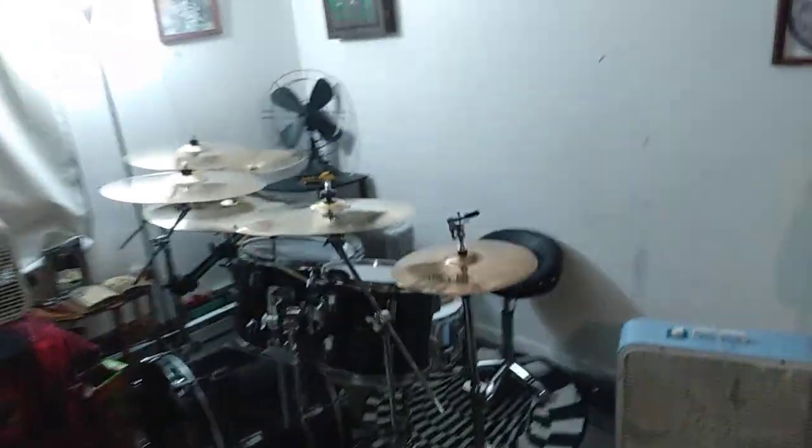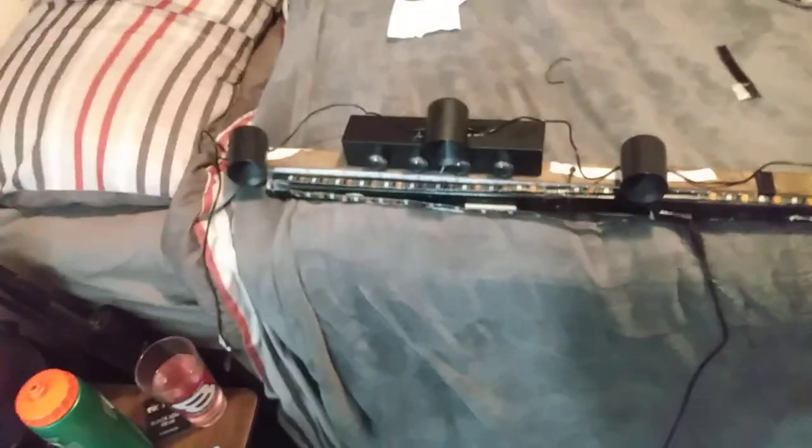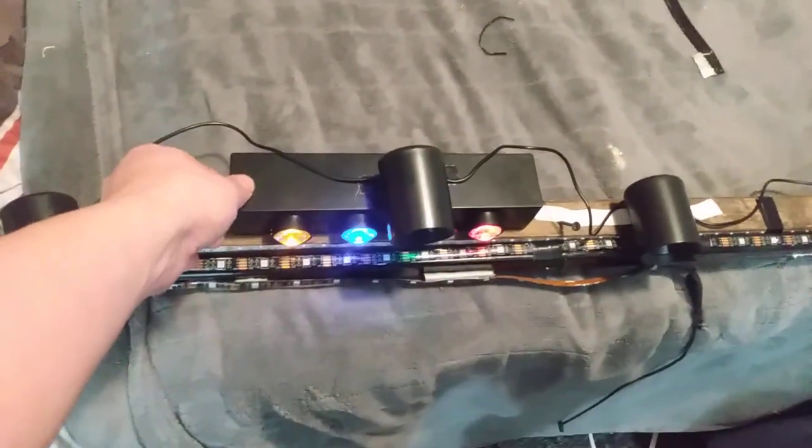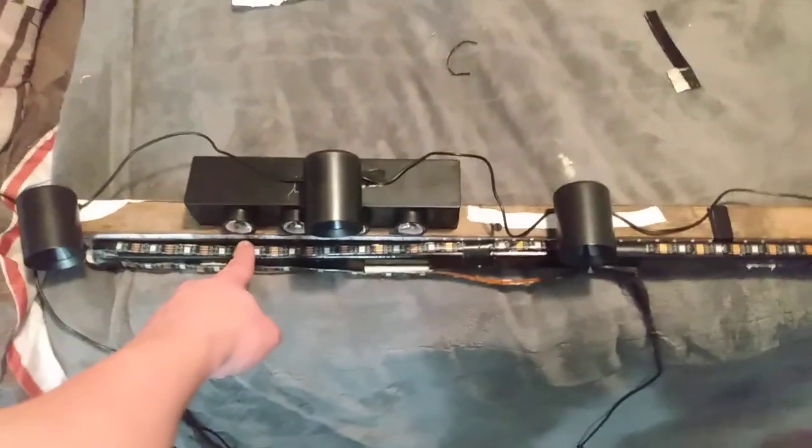I just made some stage lighting for over my drum kit for under 40 bucks, by buying stuff at Five Below. I got these little lights here that are battery operated, and these are LED string lights that are powered by USB. And then I got a rope light for around a TV, and it's all on one bar that's going to screw into the ceiling above my drum kit.